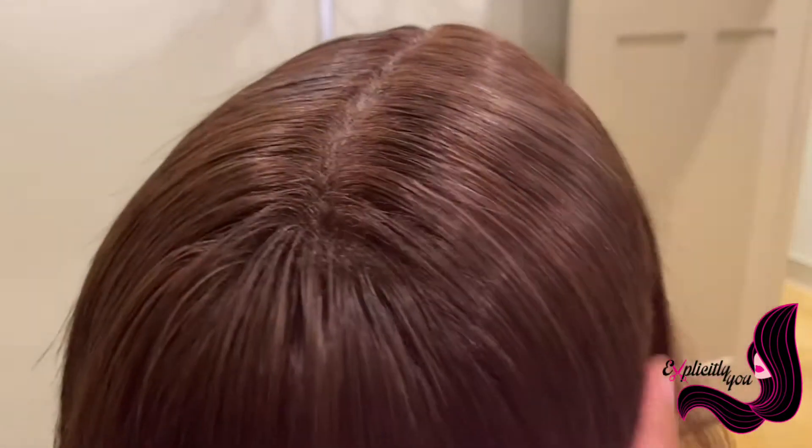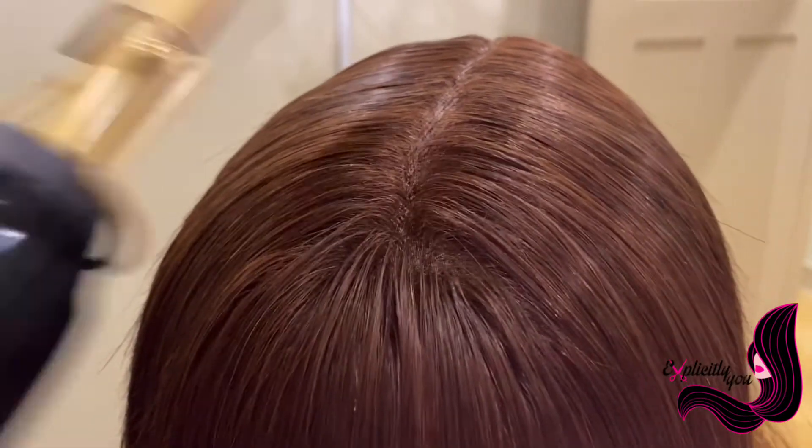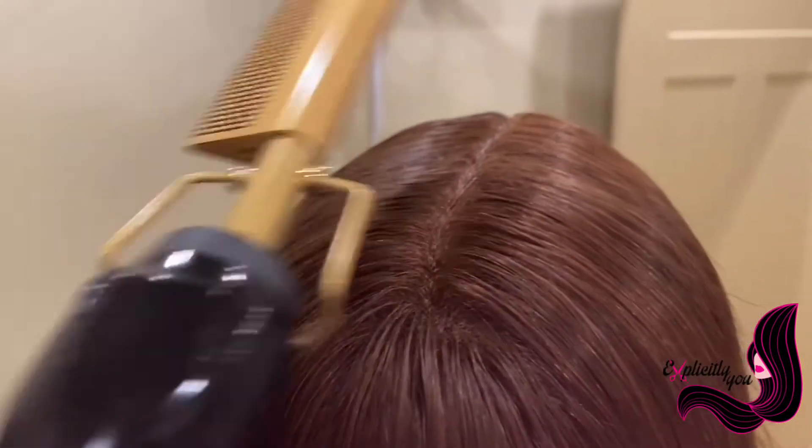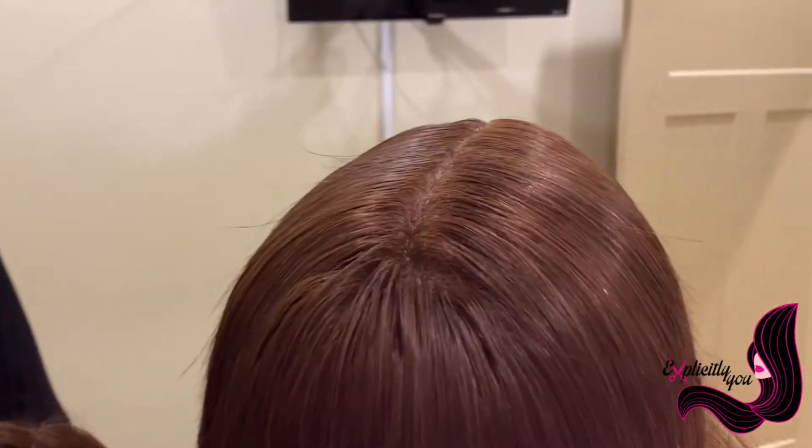To give it a little bit more shine and luster, we put a little bit of pomade on there and just slick it with the back of the hot comb, just like this. That'll give you that nice shiny appearance.